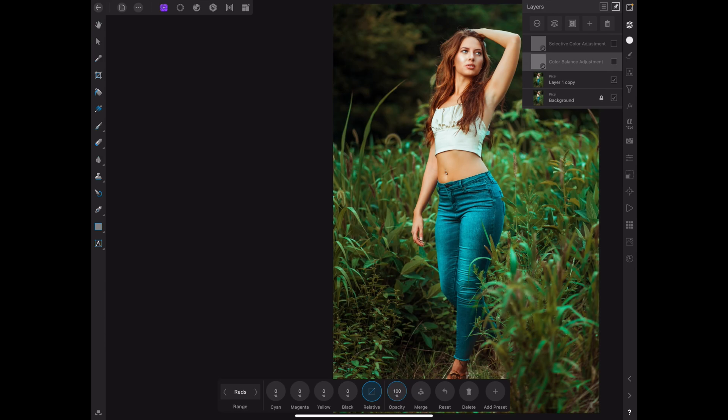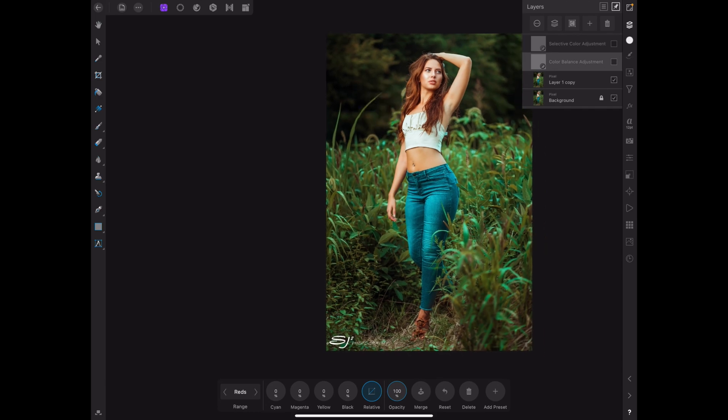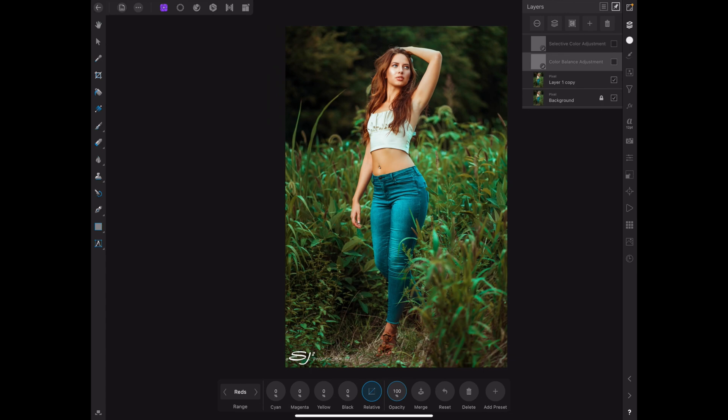So we're going to start off with this image right here — a beautiful photo. I also shot this with an 80-300 lens, so please check that video out — I'll leave a link at the top. As you can see, it gets a little greenish tint to this image, and you can see why because we're in a field with a lot of greenery, so her skin has a little green tint to it. I want to remove that green tint and get it to a better point.